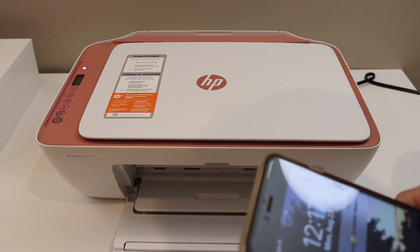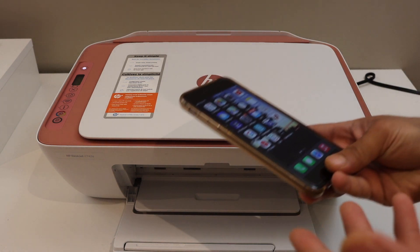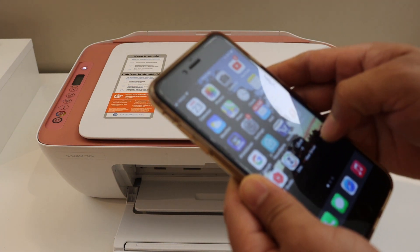You also need a device — for example, I have an iPhone here. If you have any other device you can use an Android phone, laptop, or computer. Download the HP Smart App from the App Store.